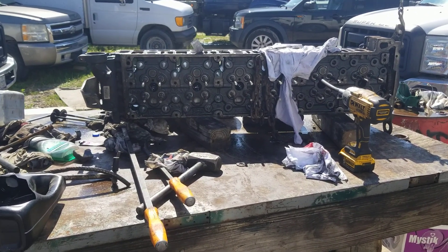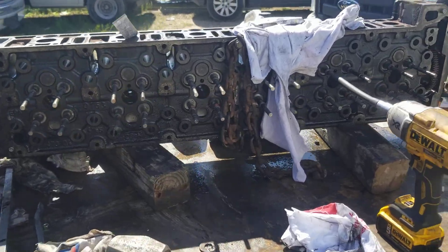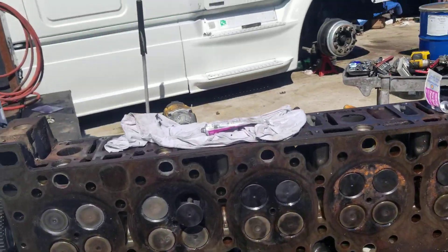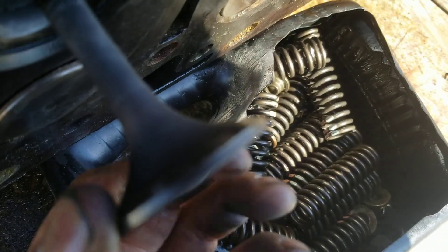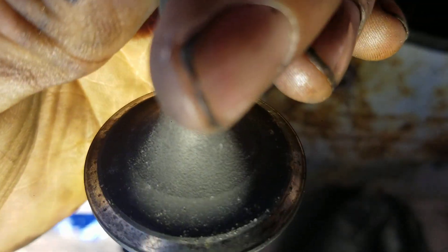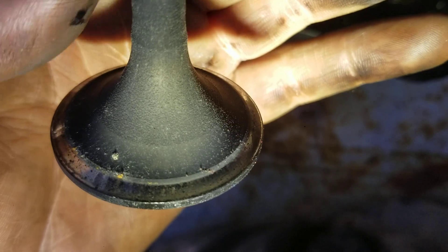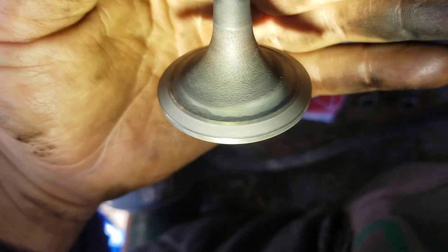Working on this DD15 — the customer decided to get a used head. It's low mileage and the valves look very good on it. All I'm doing is a quick lapping. These seats have varnish on them and I've been polishing them up to get rid of all the deposits and rust, to make them look and seat like new again.